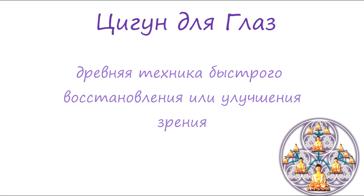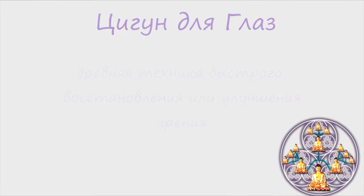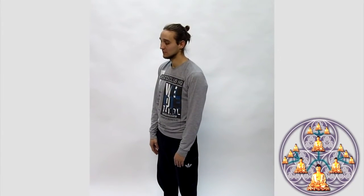CYGUN для глаз. Первое упражнение – вращение глазами. Вращаем глазами по кругу 12 раз по максимальной амплитуде в одну сторону и затем 12 раз в обратную. Во время вращения глаз фокусируем внимание на объектах, которые видим. Второе упражнение – вращение глаз с закрытыми глазами. Вращаем глаза 12 раз в одну сторону и 12 раз в обратную.